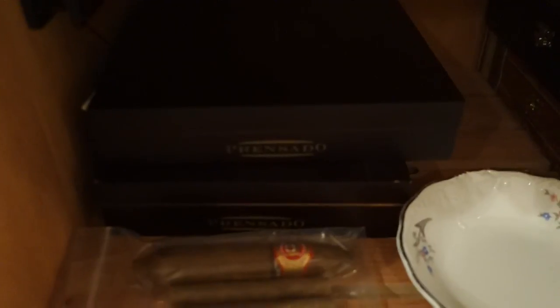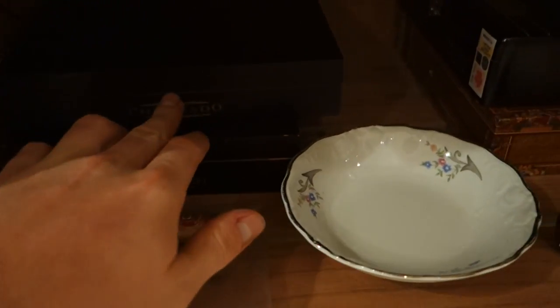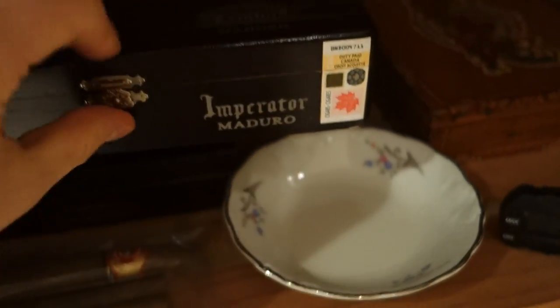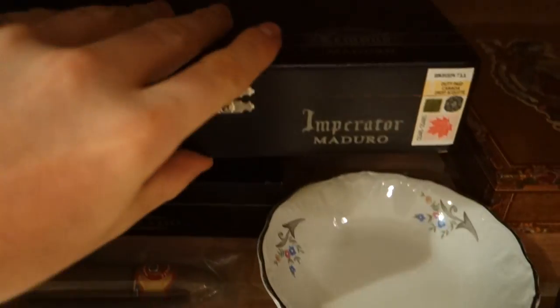Some of the stuff you've seen before, some of it's new — we got some Prensado Toros and some Prensado Churchills. Over here we have some of the Alec Bradley Tempest Maduro Imperator size. Let me open it up — these are the Maduros, as you can see, and they're a torpedo shape.